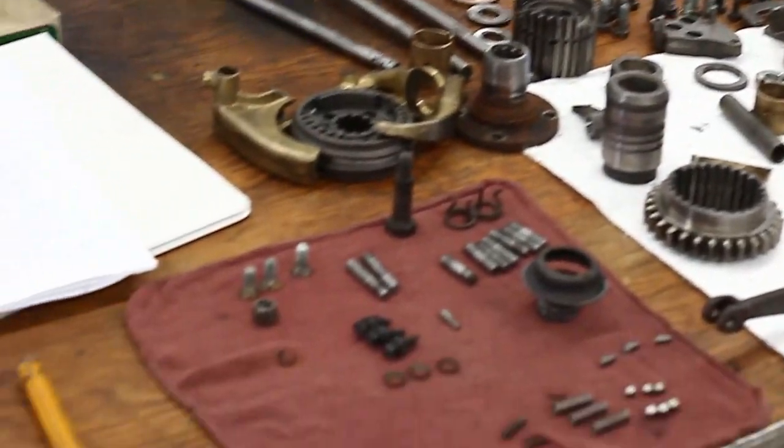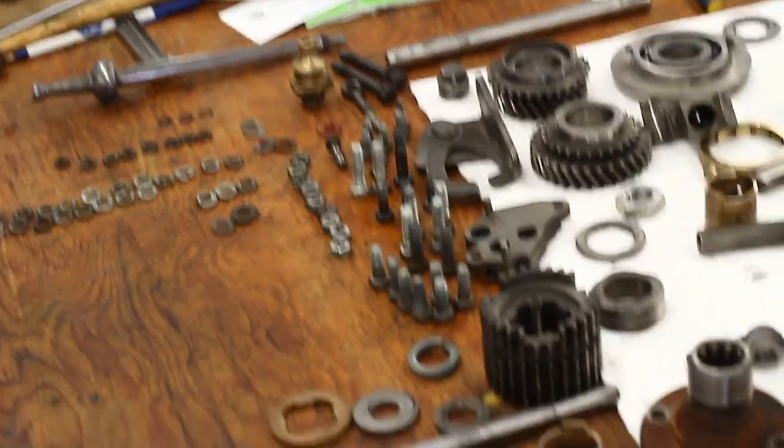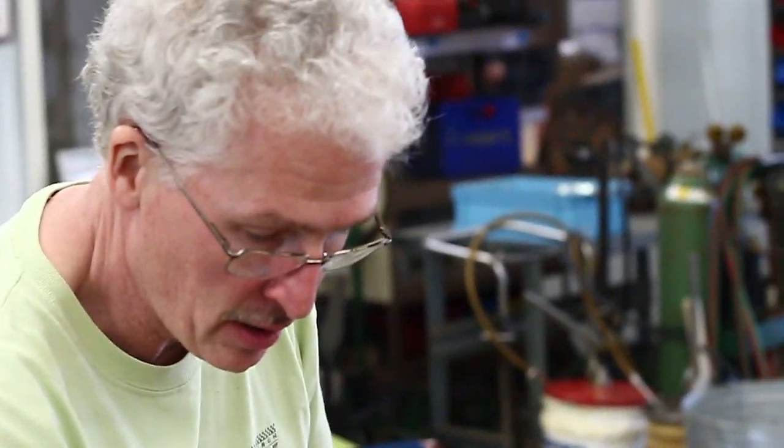Hey Bob, doing good — he's from Howell, I can tell through his name tag. John Bender, Pittsburgh PA — building his gearbox. It's a 1600 MGA, a three-synchro gearbox.